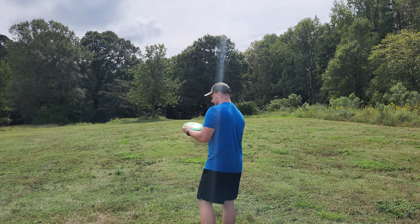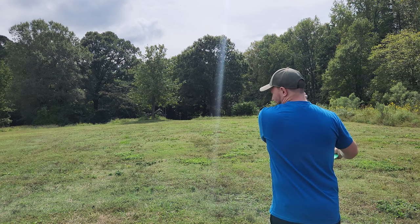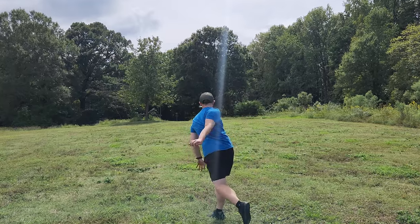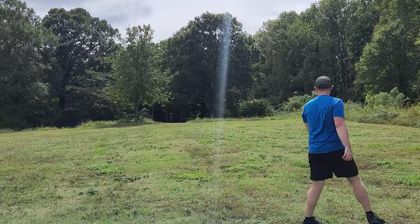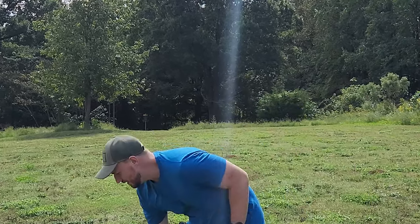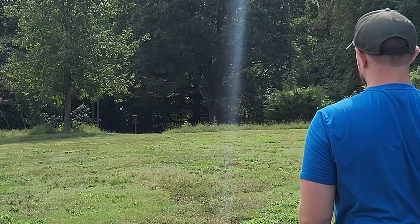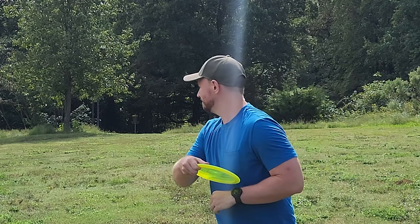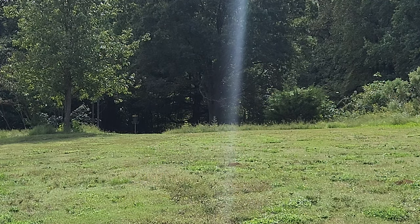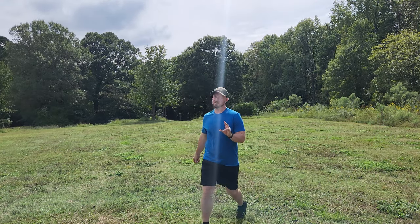Pretty surprised by how much the Ascend can hold up to some good torque. Threw it nice and flat to see if it was going to turn, and it flies identical to a Leopard — really nice disc. And then the Shift, you basically have a 100% chance it's going to turn. Just put it up in the air and let it do what it does. Honestly, it's just like a slightly faster Uplink. That's kind of the vibes I'm getting so far.